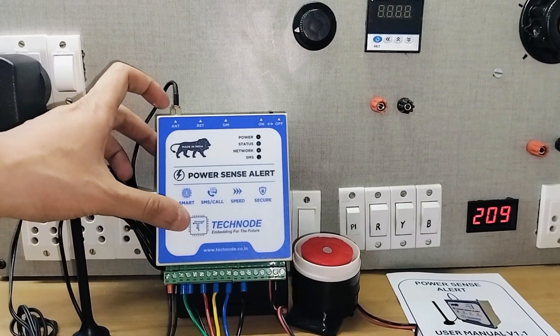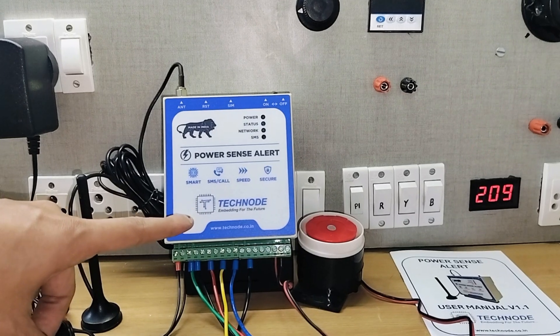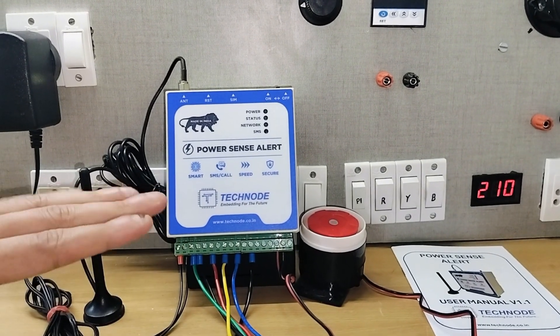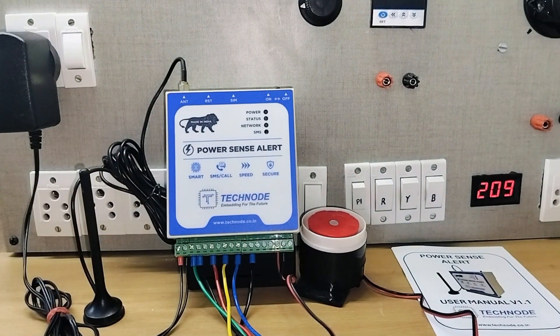This is a battery-operated module. The inbuilt battery has a backup of around 24 hours. So even if all your phases fail and there is no power, the module will still give you SMS and call alerts.